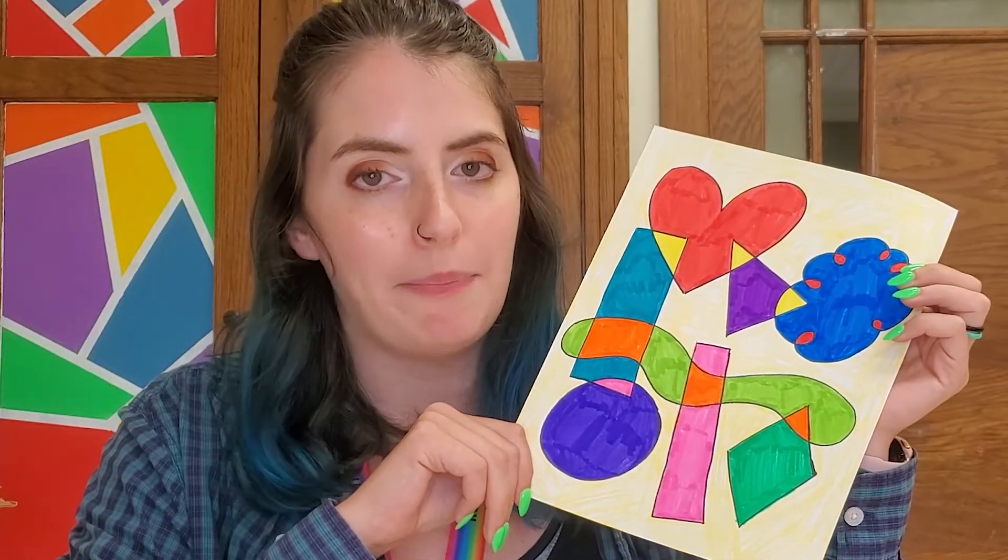Hi guys! Today I have a new project for you and we're going to be doing another project that has to do with shapes. Shapes and lines, like I've said before, are some of the most important things you can learn in art if you want to get better as an artist. What we're going to be practicing today is not only drawing shapes, but also overlapping them.